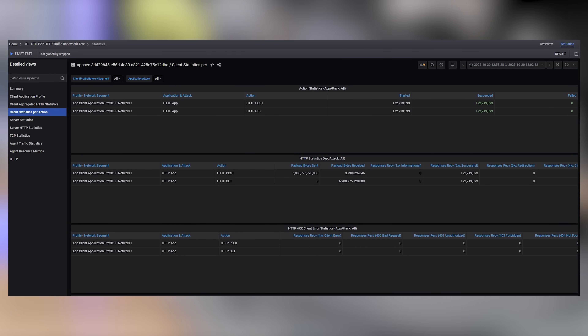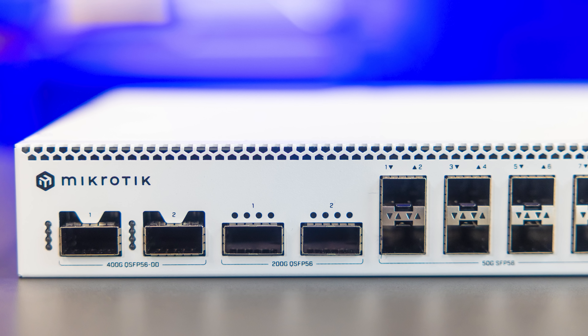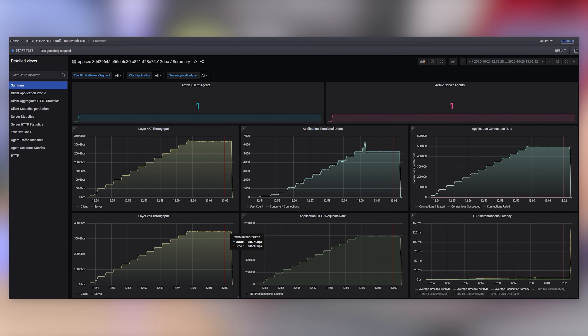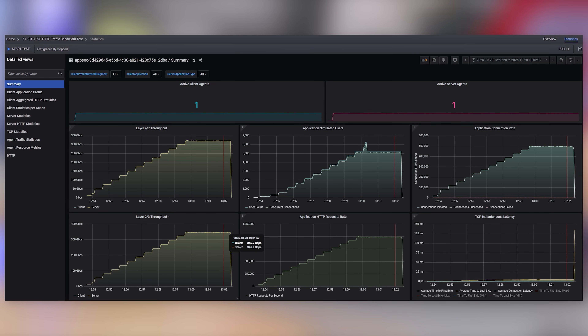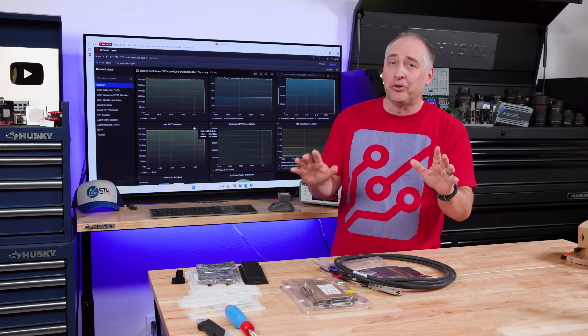We're also running at about 390,000 connections per second. We'll have a lot more of this on the STH main site and we'll be integrating it more into reviews. To me the big takeaways are: just by plugging in high-speed devices you get crazy speeds even without tuning, and even though this is a low-cost switch we can just plug things in and get relatively high performance out of the box — assuming you've figured out your optics and DACs, because that's a huge component.